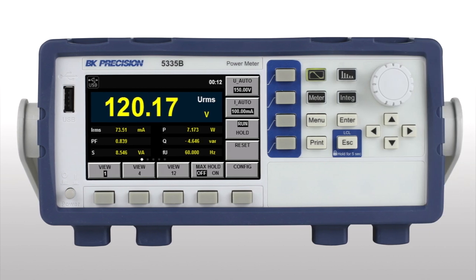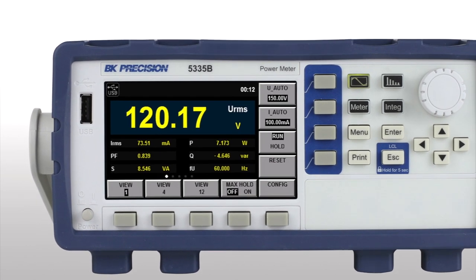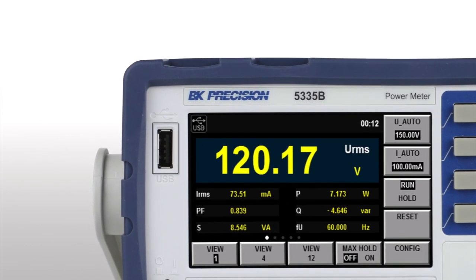The front panel features a bright 4.3-inch color LCD display for viewing up to 12 measurements simultaneously. Function, menu, and a rotary knob simplify operation, or save screenshots directly to an external USB flash drive using the host port.